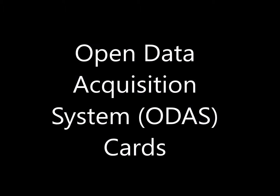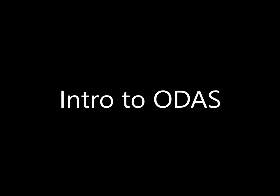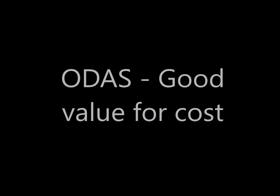Landboards presents ODAS, Open Data Acquisition System Cards. If you're like us, you've probably struggled with the cost of building test systems and data acquisition systems. That's why we came out with the Open Data Acquisition System. Check it out — we think it provides good value for money.